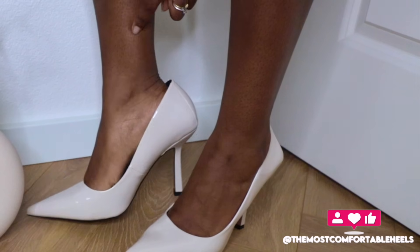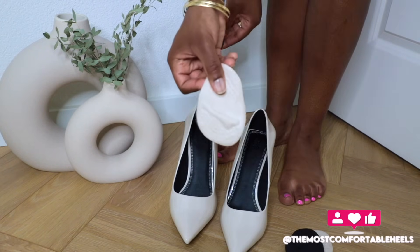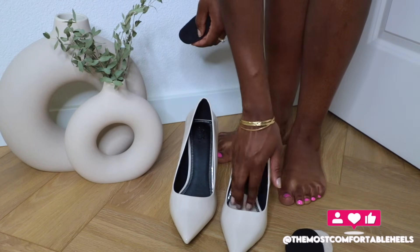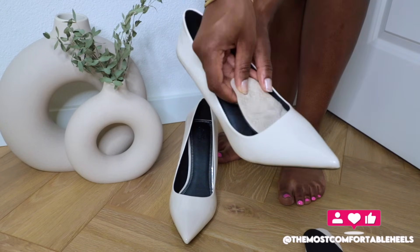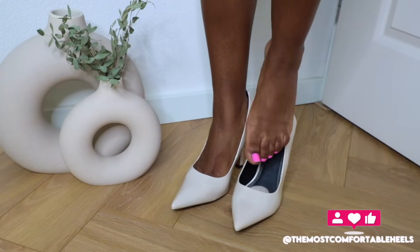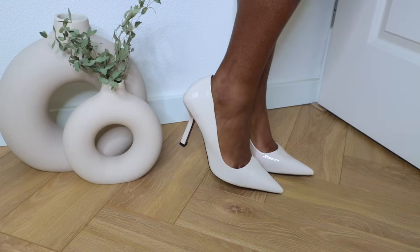If you need to fill up a big gap, stack two insoles on the part where the ball of your feet lays. Otherwise, one insole is enough, but put this insole on the part where the ball of your feet lays and you are good to go. That's the trick.